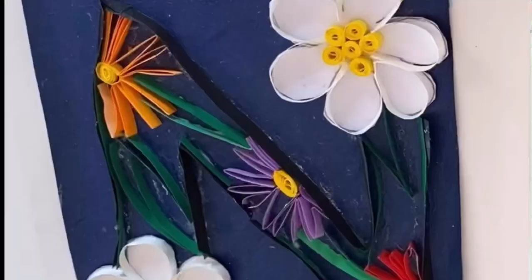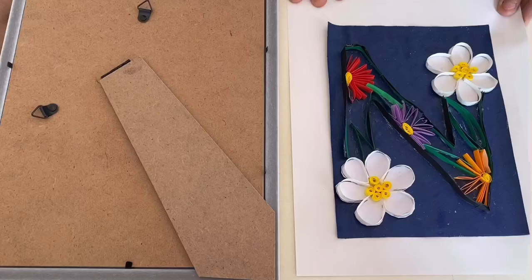The quilled letter N is ready. Now let's frame it.